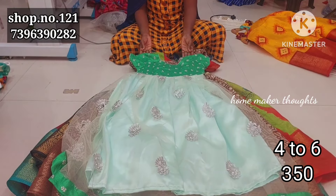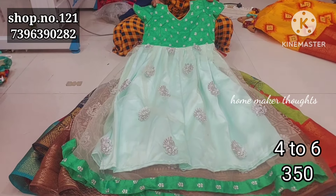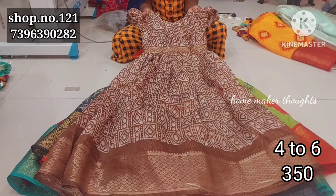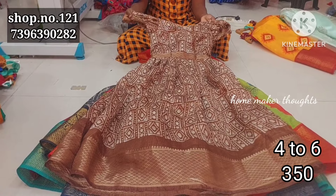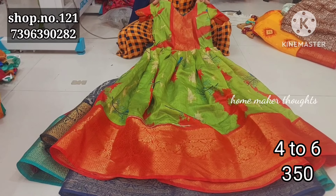This is yellow with red, and next one is the netted fabric in green color combination. This is the netted fabric. Next one is the brown color combination with short sleeves. Beautiful collection. This is 350 rupees, shipping extra.